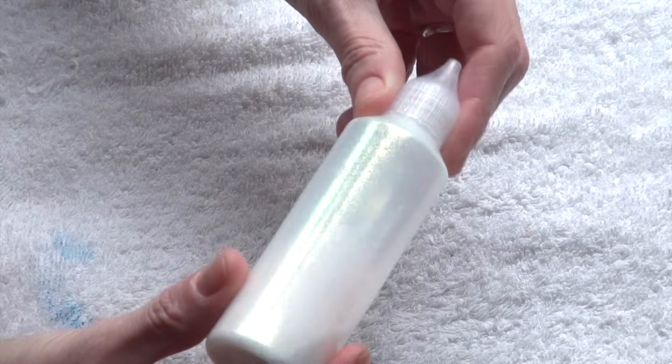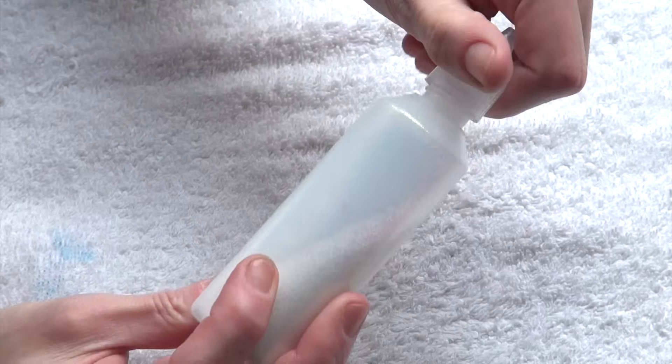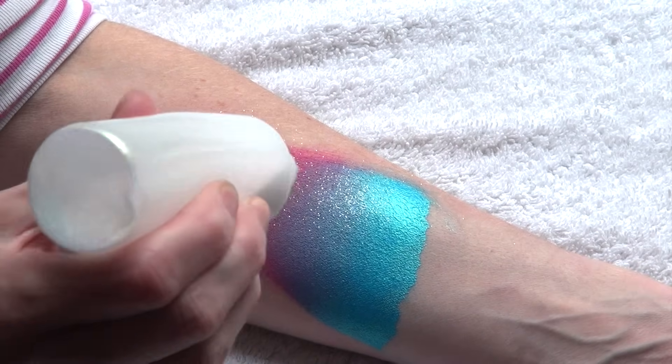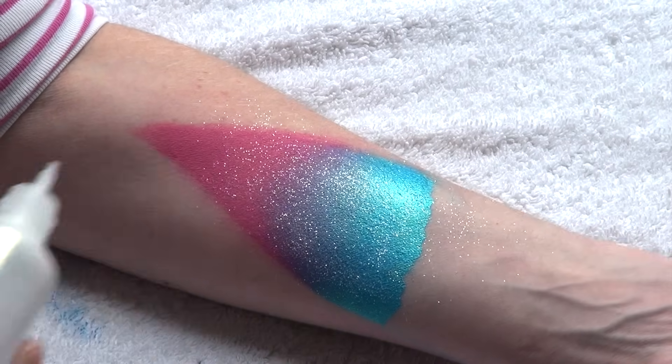In the first video of the series, I showed you these Puffa bottles. These are really great to apply glitter on large areas of the skin, like for example butterfly wings.